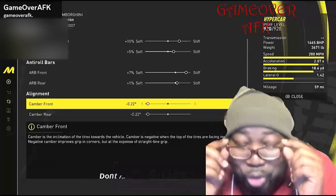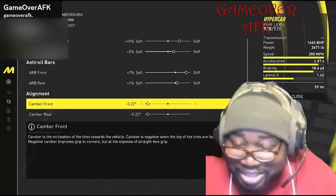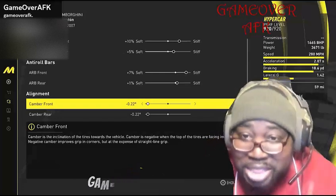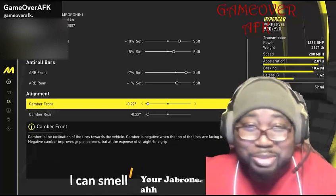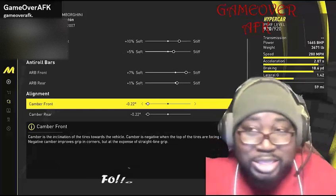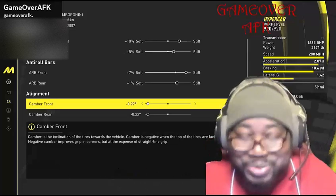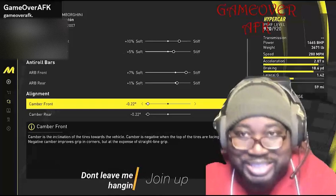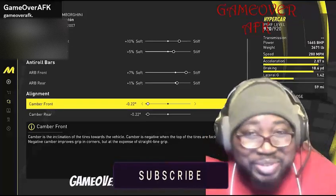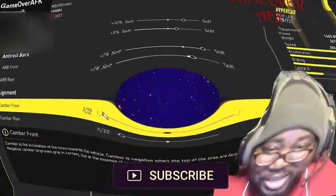I guarantee that you're going to win with these settings. This is one of them Lamborghinis that I wish I would just get for Christmas. When I first started using this car, I didn't know what to do — I was just so astonished. You have a great day y'all, and make sure you hit that like, subscribe, and all of that. Thank you.